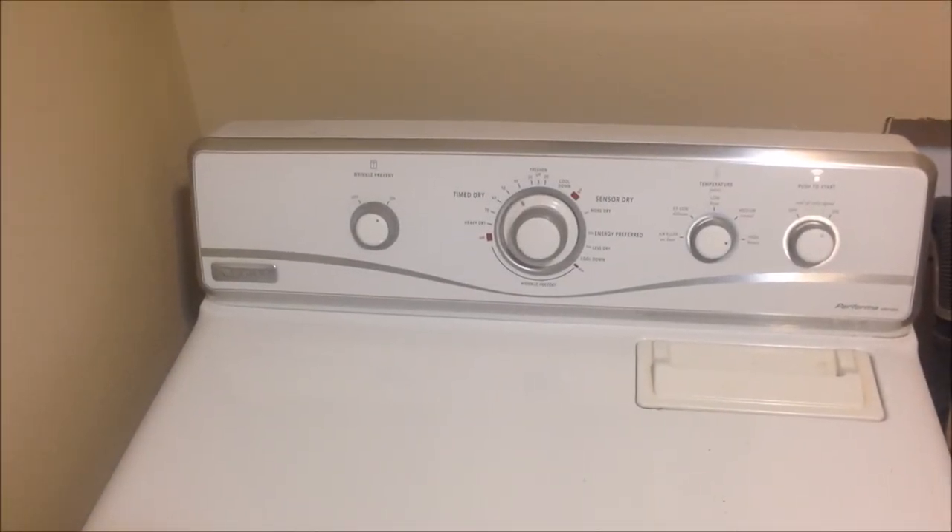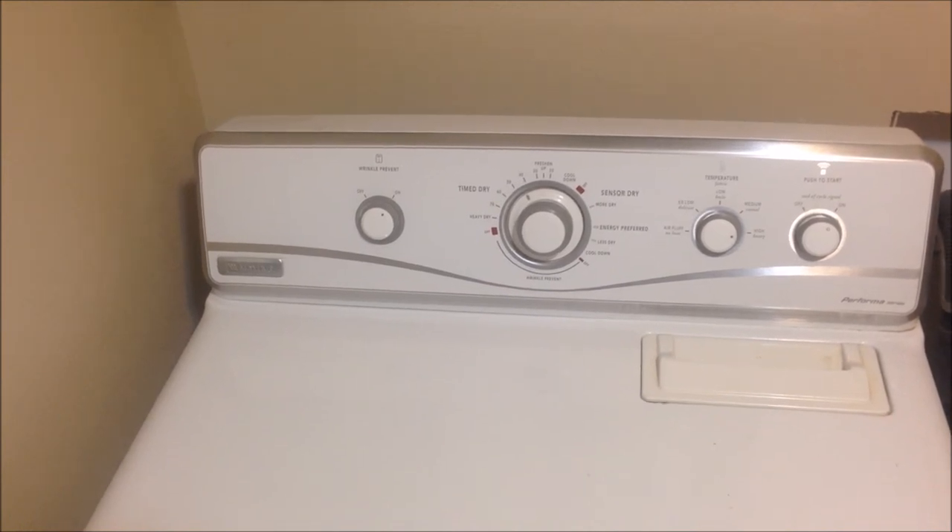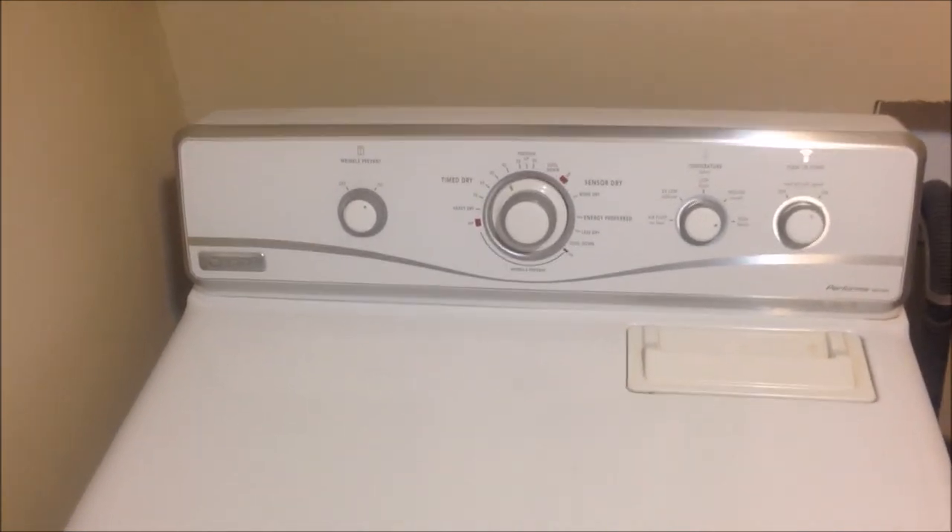This video is going to show you how to fix a noisy Maytag Performa dryer. This is the kind of noise we're dealing with.